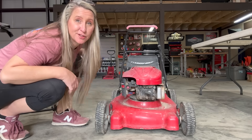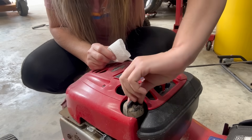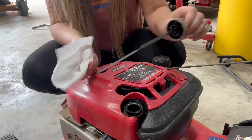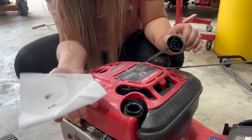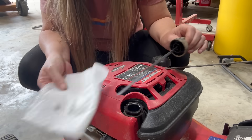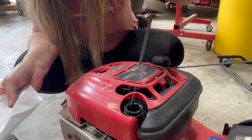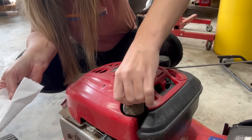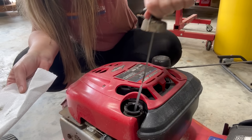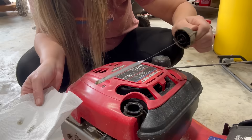Next, let's check the oil and make sure there's some in it. Of course we prefer to see good oil, but probably not going to happen — it's usually black. Well, it's got a little in it and it actually doesn't look that bad. What we don't want to see is gray oil; that would mean there's metal shavings in there and we don't want to work on a dead engine. It does have a little bit of oil in it, so that's a good sign.